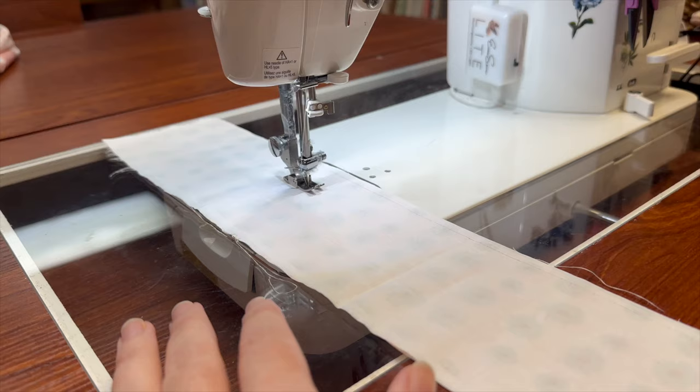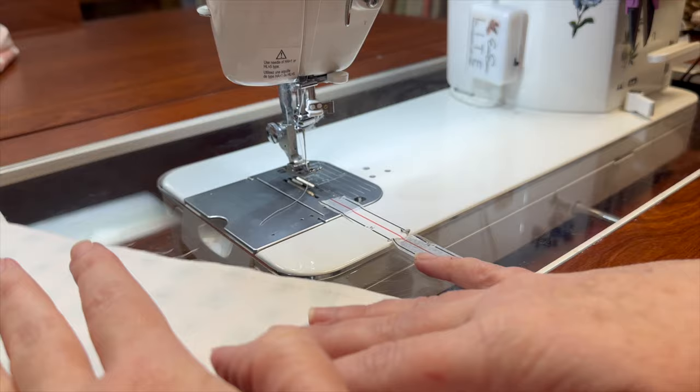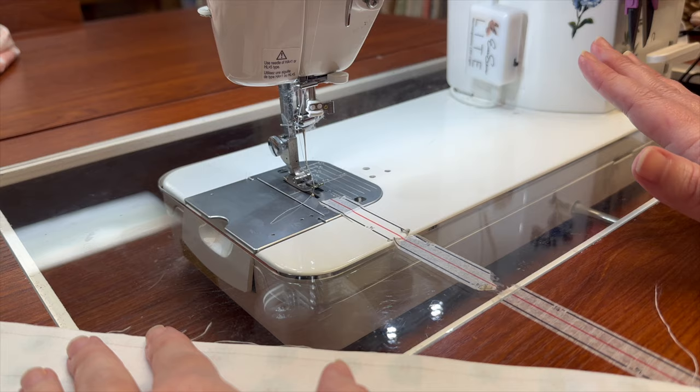Here's another demo for a common question I get — cutting the thread. Here are my hands. Lifting that needle, pulling it out. One question I got was how to get used to this. I don't know how you don't use it when you have it, because it's handy dandy.